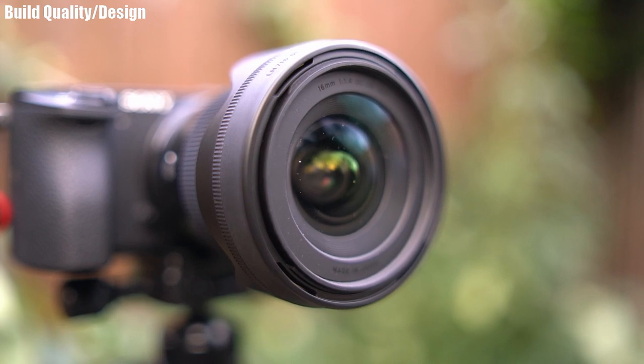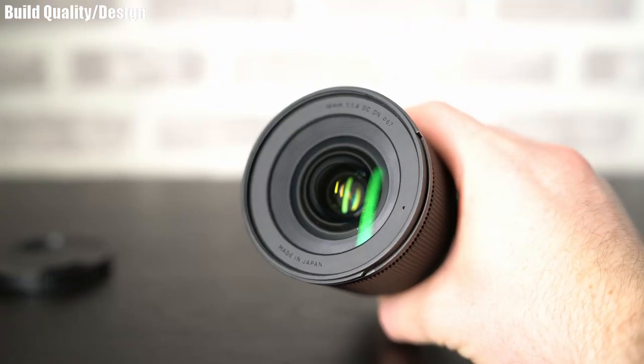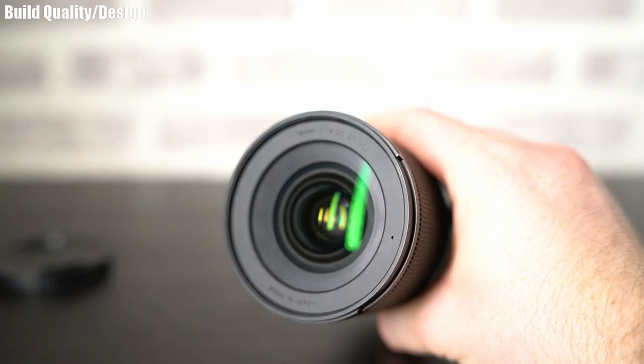The front of the lens also has text on it, but it's black on black — really subtle, you can barely see it. It reads: 16mm f1.4 DC DN, Made in Japan. It's worth mentioning that this lens doesn't have built-in image stabilization. If you're using an a6500 that's not too much of an issue due to in-body stabilization, but for the a6300 or a6000 it's definitely something to think about.